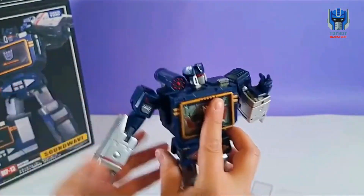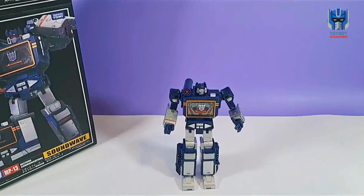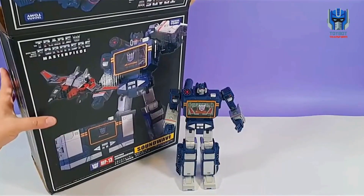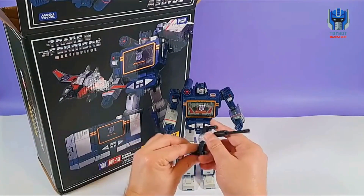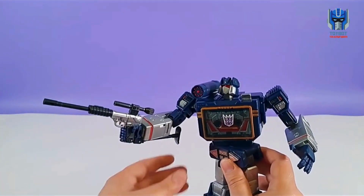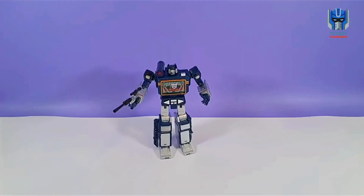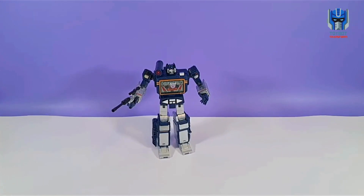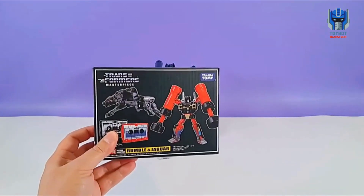We're going to figure out how to transform him later on as well, but yeah, so far I'm really liking this guy. Soundwave — what a cool looking bot. Let's see if we can get him to hold his gun. Man, what a cool figure. Now that we have Soundwave MP13 opened up, we are going to go ahead and get these two other guys opened. We'll start off here with Frenzy and Ravage.